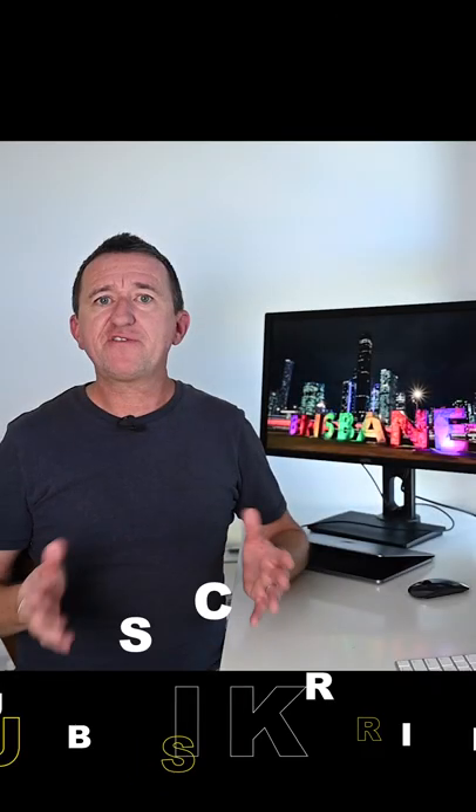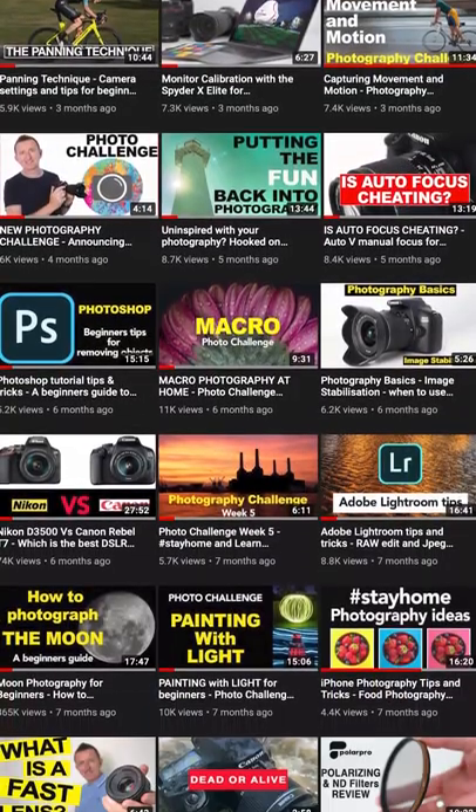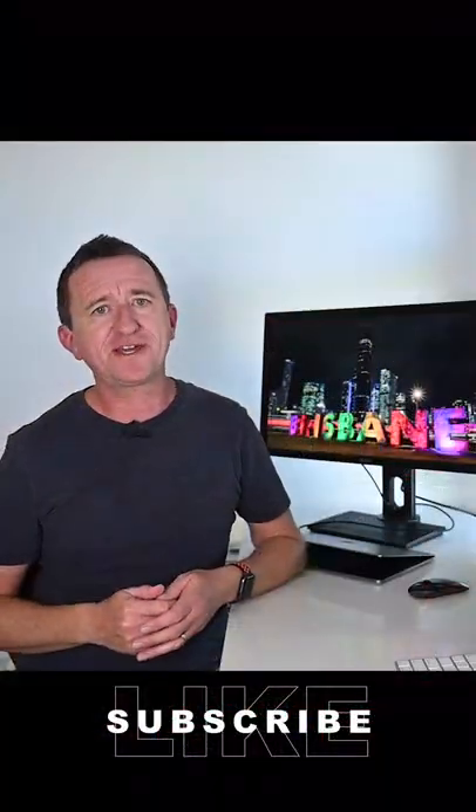If you've enjoyed this video, make sure you check out the Photo Genius channel on YouTube — new videos every single week. See ya!